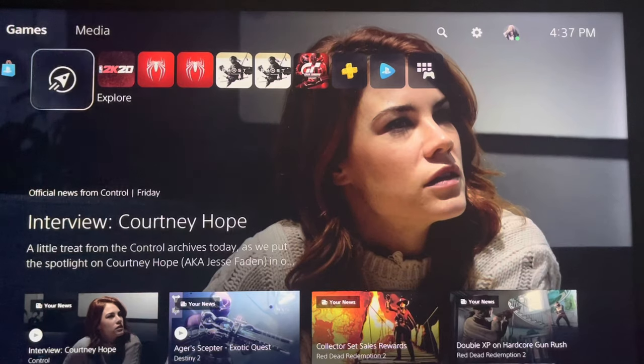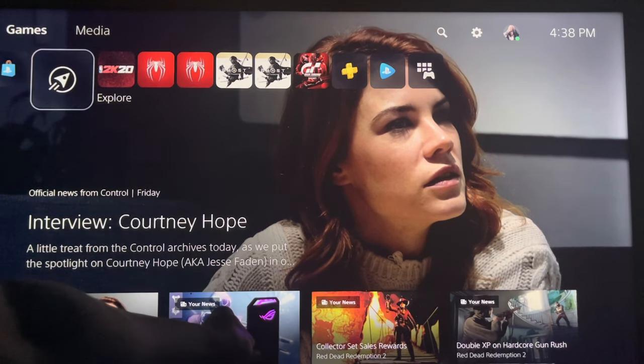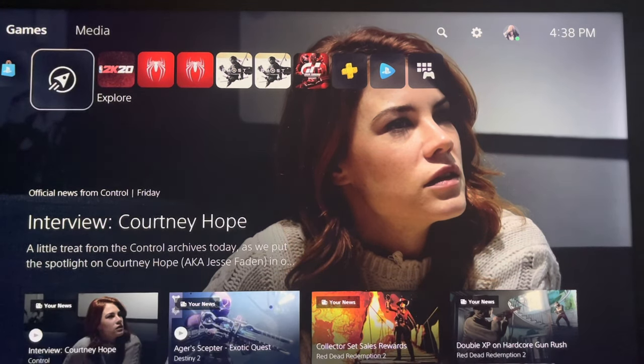Before I get started, I just want to show you what the ASUS enclosure looks like in the dark — you get some nice RGB lights that do different colors, and even at the front it's beautiful. Alright, enough playing around.